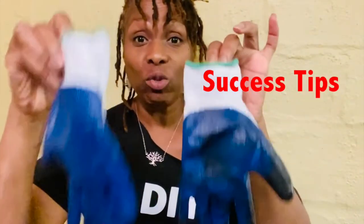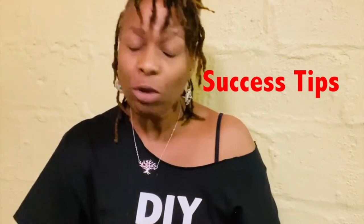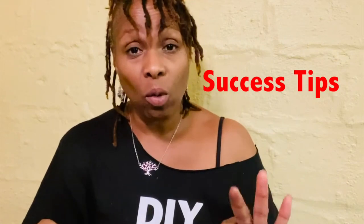You have to wear gloves — it really is a must. The paint is a little bit on the thin side, so as I was picking up the poof, you can see in the video, and moving it around, it did kind of get on my fingertips because I didn't have gloves on at first.